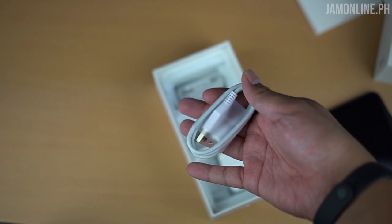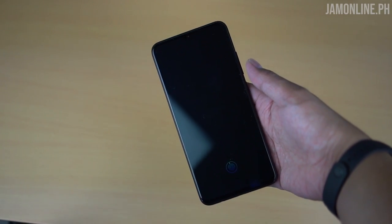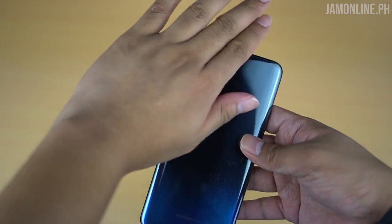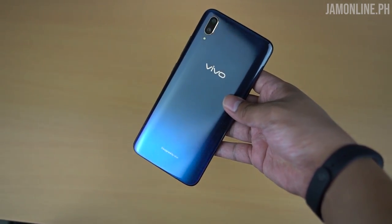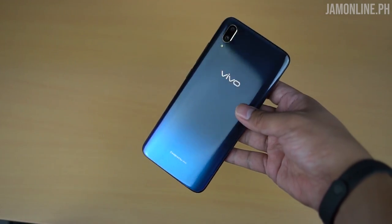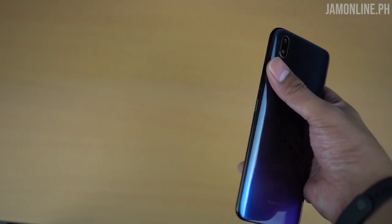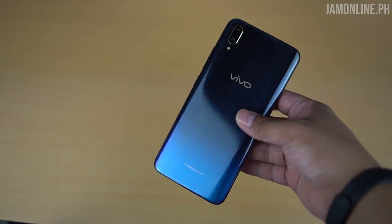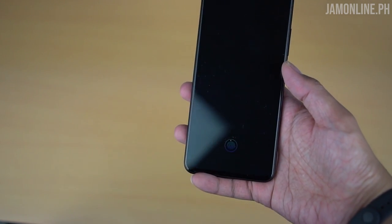We also got the micro USB to USB cable. So we've set up the Vivo V11 — as you can see, we have the Starry Night color, a gradient that's blue and dark blue at the top. Depending on the angle you can see the starry effect. It is made up of plastic, not similar to the Vivo X21. We have the dual lens camera, an LED flash, and it's a really good-looking smartphone. There's no fingerprint scanner at the back because we have an in-display fingerprint scanner.